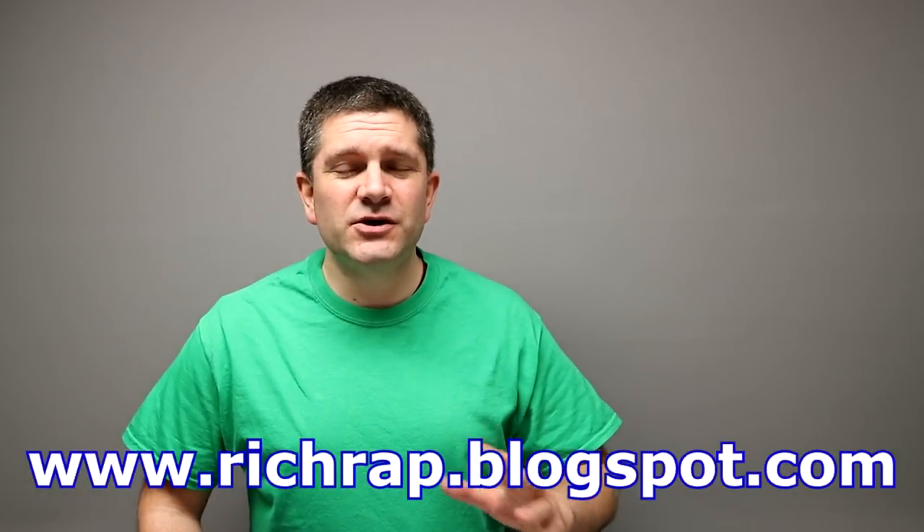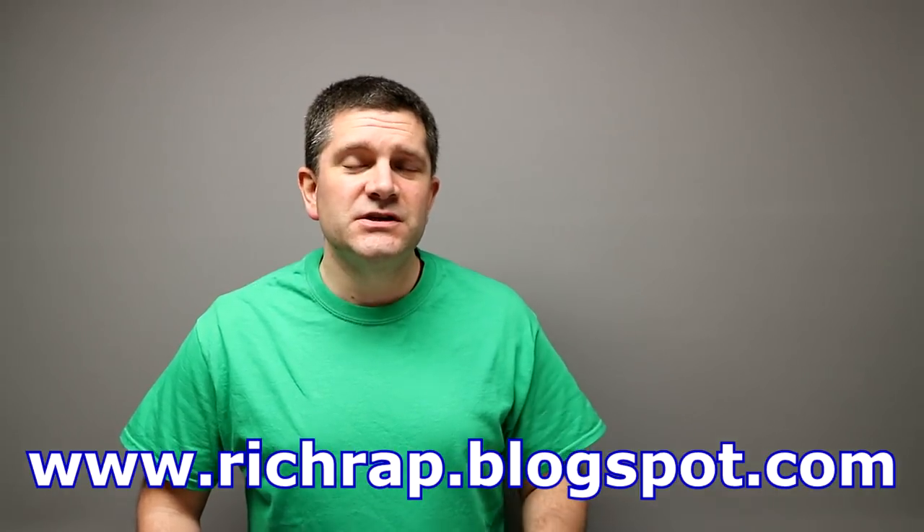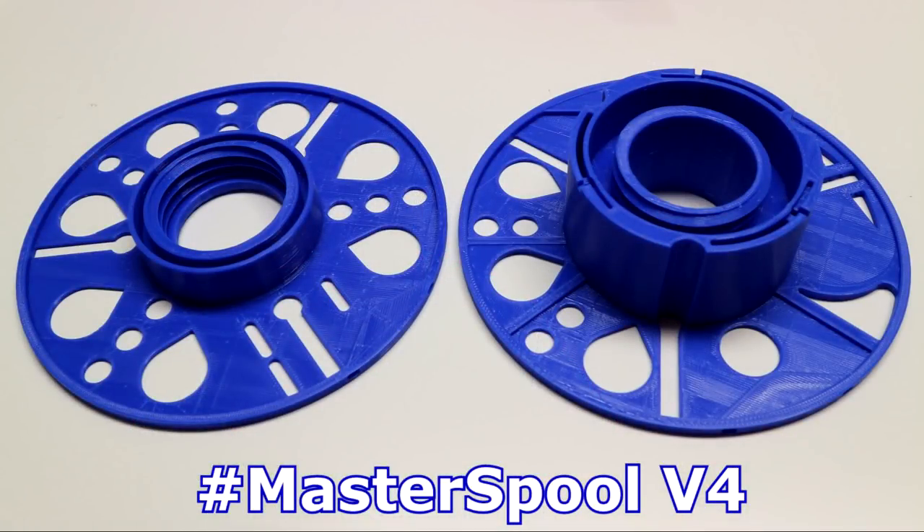Hello everyone, it's Richard here. I've got another quick MasterSpool update for you, and before you switch off, this will probably be my last MasterSpool update for quite some time. Version 4 is now released and the files are already uploaded ready for you to download and use. It's got to a good point with manufacturers and users to just let the project carry on by itself for at least a little while and see what happens.